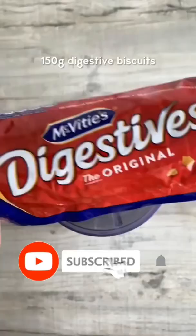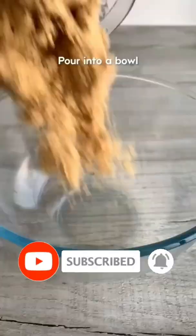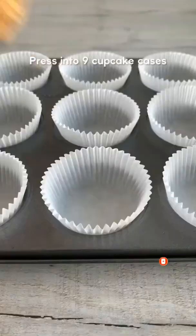Here's how to make mini cinnamon roll cheesecakes. Crush up your biscuits then pour them into a bowl and mix with melted butter. Divide it into nine cases and press down firmly, then set aside.